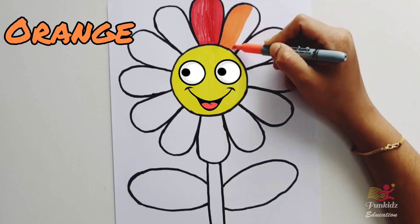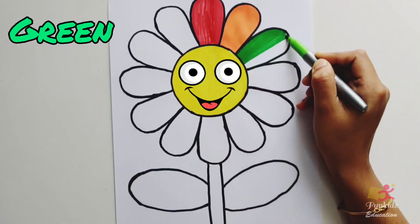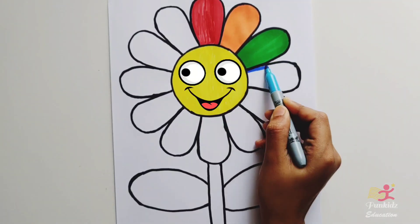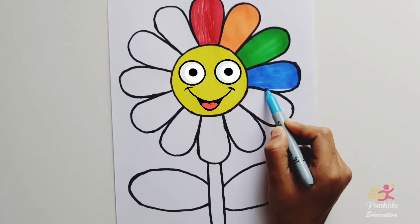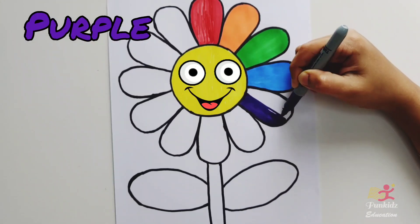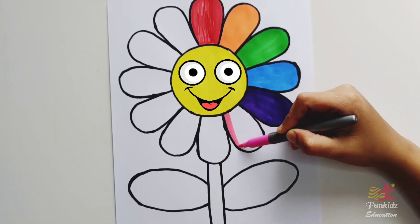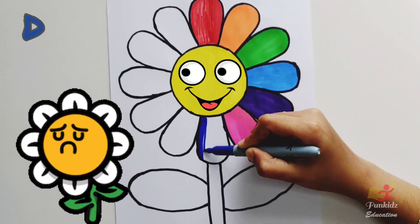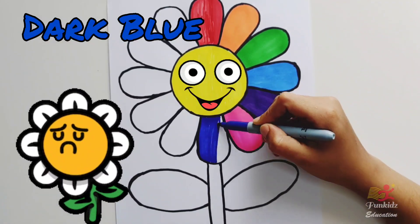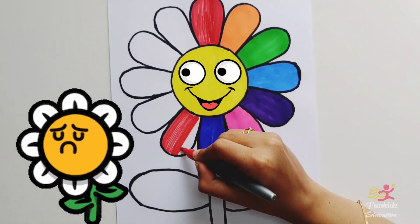Orange color, green color, blue color, purple color, pink color. Wow, we have another flower here — dark blue. But this flower is really sad because it's not filled with rainbow colors.